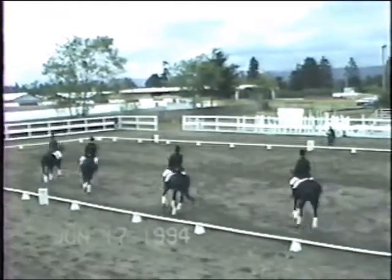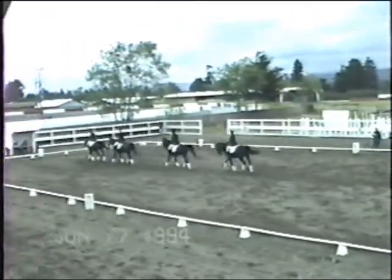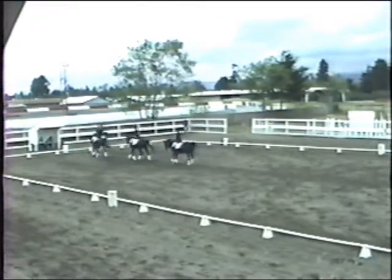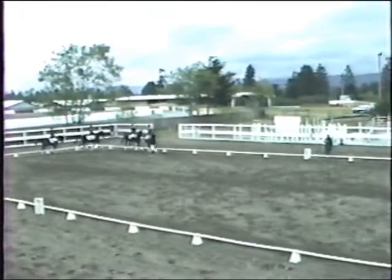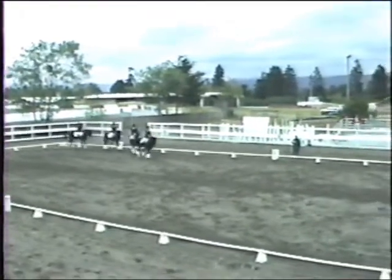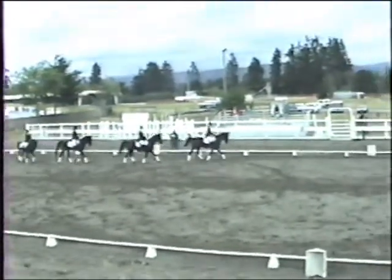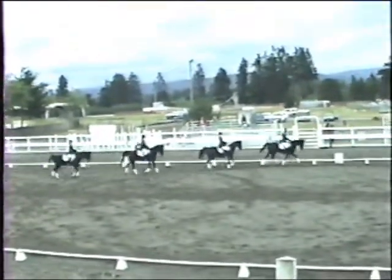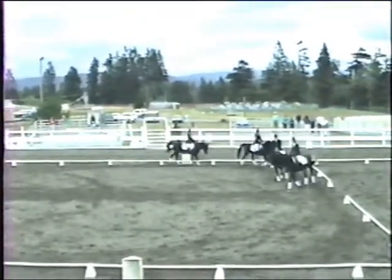Now, A, track right. Between K and H, oblique to center line individually. Now, C, track right. M to F, snake line to quarter line, single loop. F, form pairs. A, down center line, X, halt in fan formation.